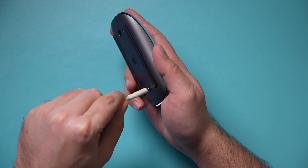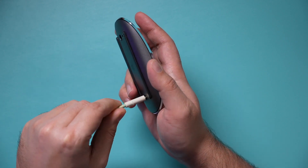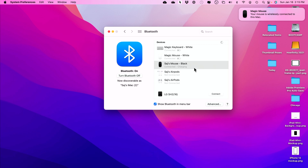The other option is if you don't have another mouse and Bluetooth doesn't get recognized by default: you can plug the Magic Mouse into your computer with a lightning cable — the same cable that charges it. Connect one end to the mouse and the other end to your computer, and it will automatically get connected. You can see it says your mouse is wirelessly connected and it's charging as well.